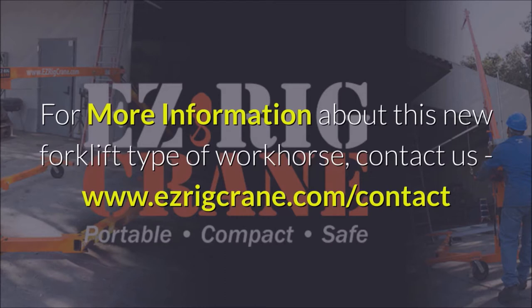For more information about this new forklift type workhorse, contact us at www.easyrigcrane.com.